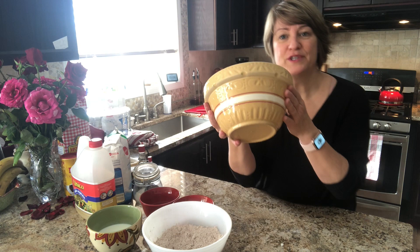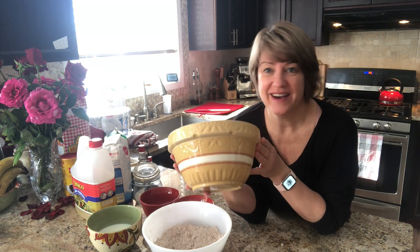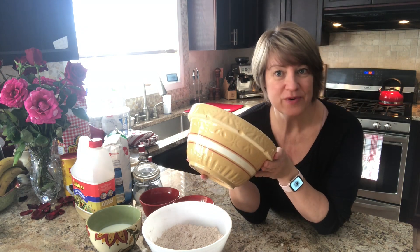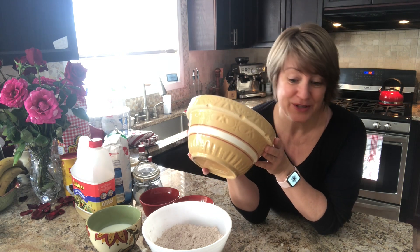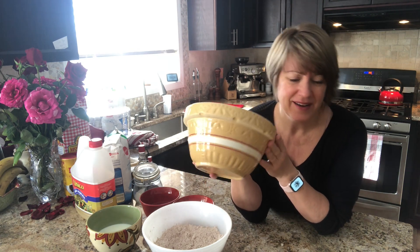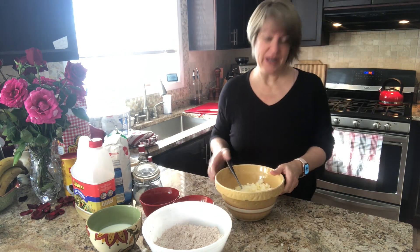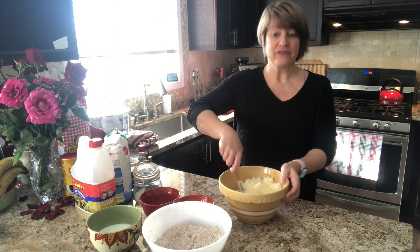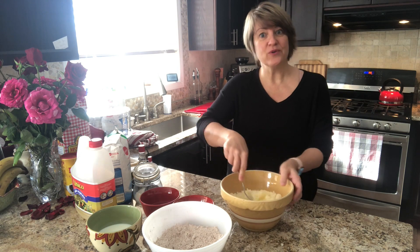Don't you just love this bowl? It's another one of those antique items I have in our kitchen and I just love it. I don't know exactly where it came from, but I like to think it also belonged to my grandmother at some point. Maybe my mom will recognize it. But it gives me a warm feeling just to know it's been around for a long time. The older you get, the more you appreciate old things.